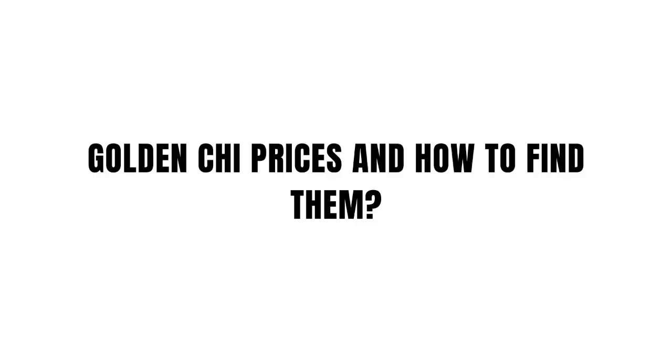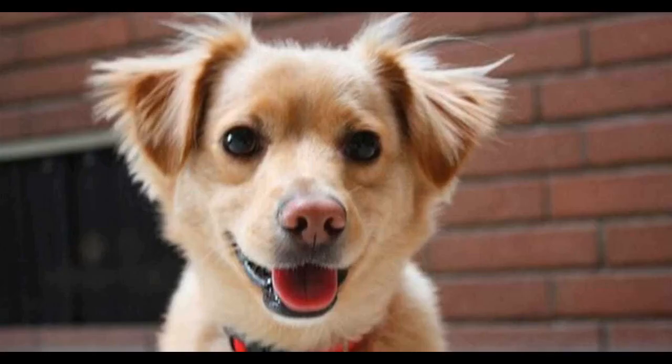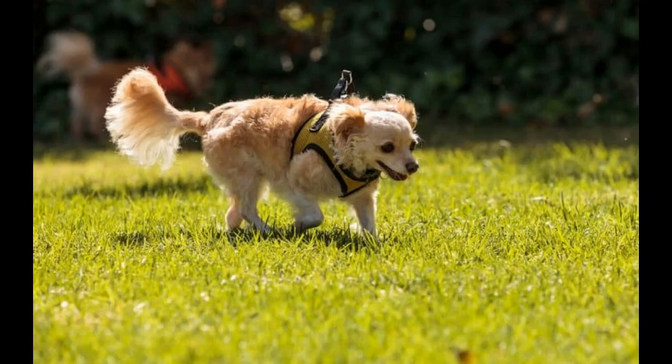Golden Chi prices and how to find them: Golden Chis are a designer breed, which means they come with two rather large problems that prevent a lot of people from buying them. The first is their price and the second is actually finding a breeder. Golden Chis are expensive to reproduce and expensive to buy, ranging from around $2,000 to $3,500.